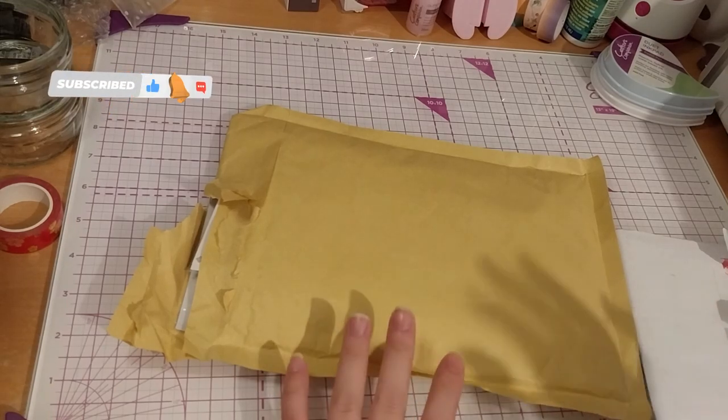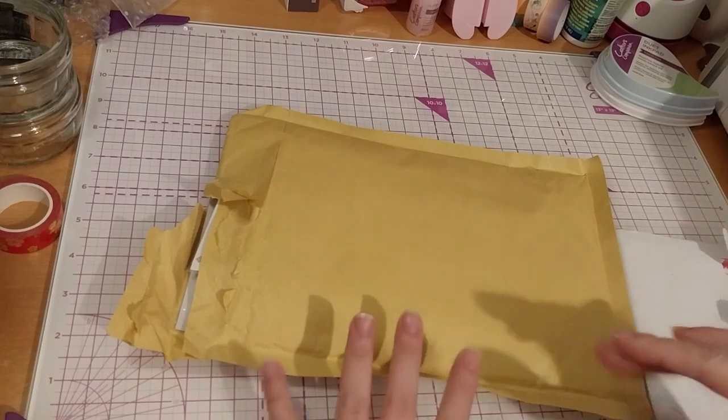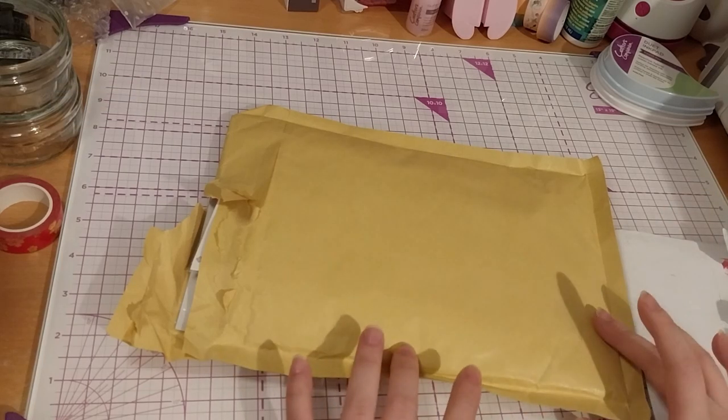Hi, Ruth here, and this is my Spellbinders buy one get one sale haul.